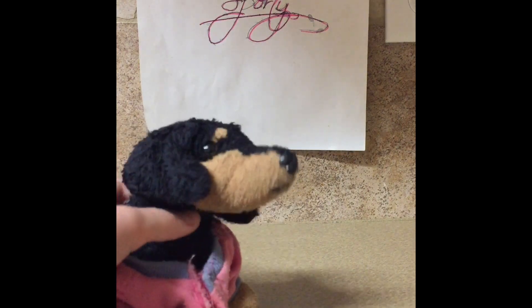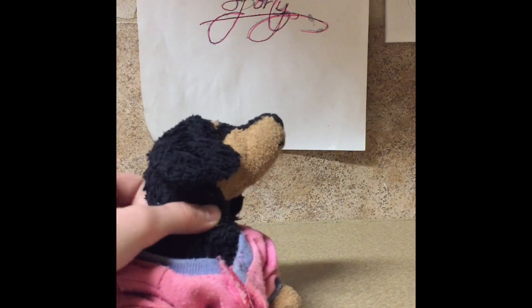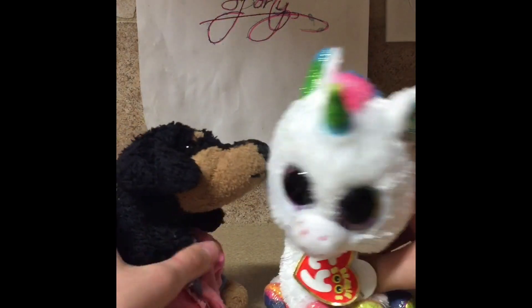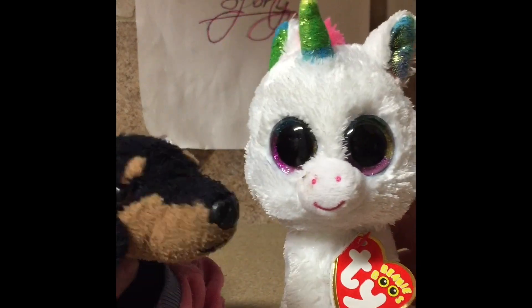Hey guys, welcome back to my channel. I am Chef Sporty and welcome back to my kitchen. Today I have a special guest named Rainbow. He is very frequent on this show. So anyway, what will we be making?